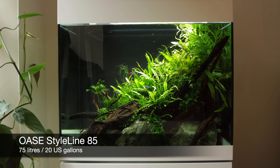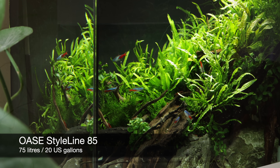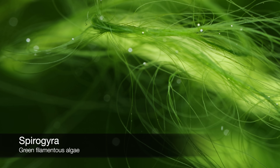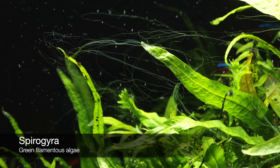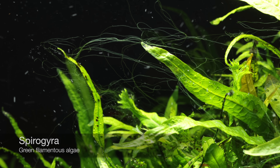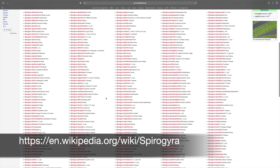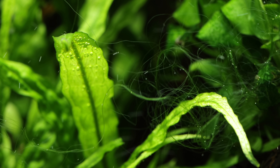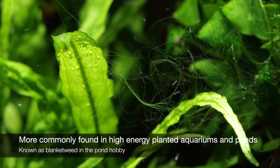In this Awase Starline 85 aquarium, which holds 75 litres or 20 US gallons, we are experiencing spirogyra type algae attached to the leaves of the microsaurum. Spirogyra is a green filamentous algae that has over 400 species, and it's more common in high energy planted aquariums as well as ponds, where it is commonly known as blanket weed.